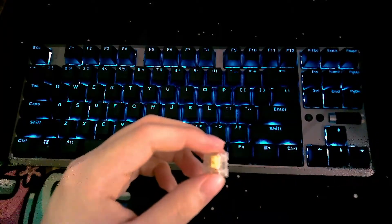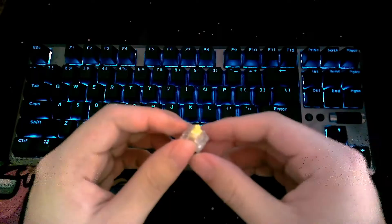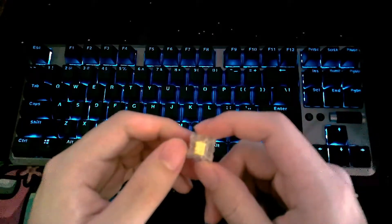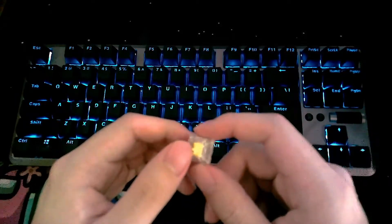Now for everyone who wants to hear more about the switch, welcome to a quick video featuring the JWK Yellows. I believe these switches came out fairly recently, so I wanted to share my experience with them and provide a simple sound test.